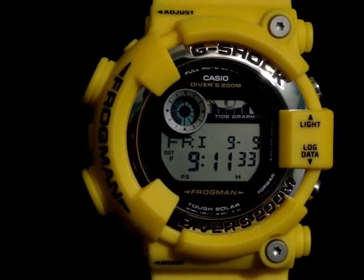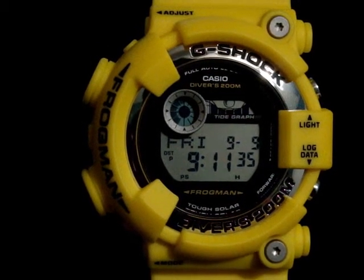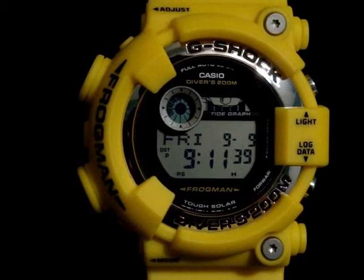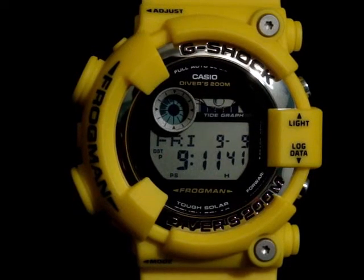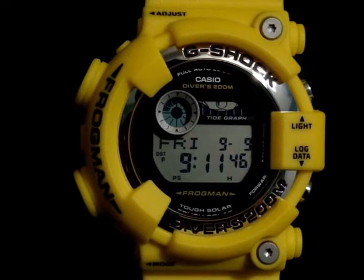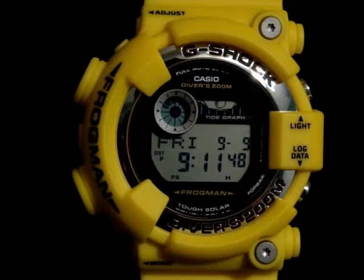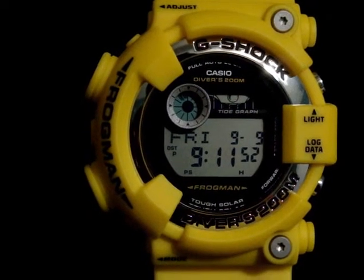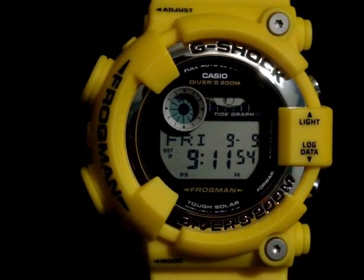I got this watch because I've seen a lot of reviews and videos on it online, and I figured the price point right now is not that bad, so why not? I decided to buy this one, even though it's not an atomic model. This watch is a tough solar but does not feature an atomic receiver on it.